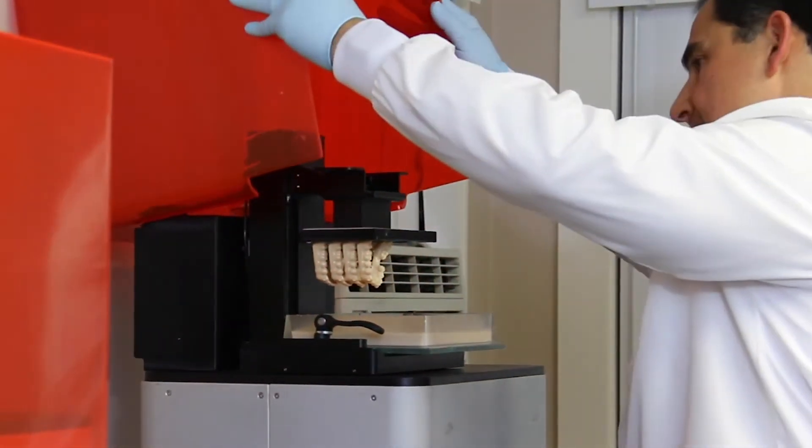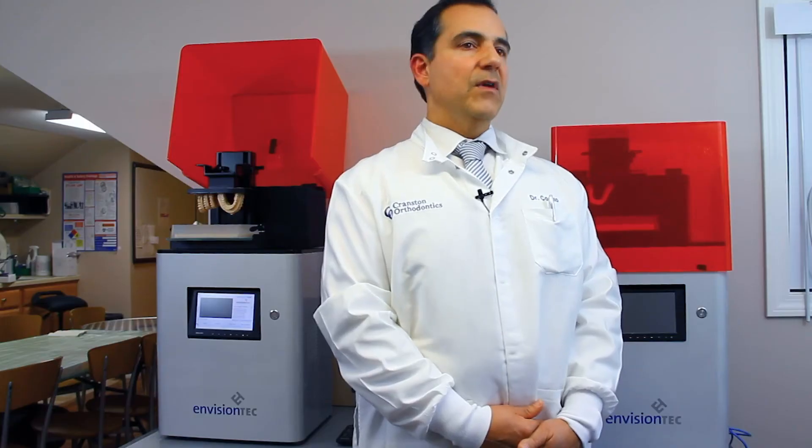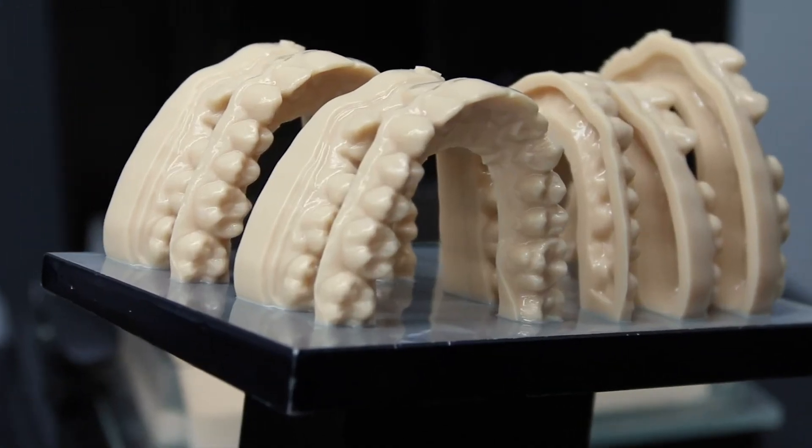The EnvisionTech Vita is simply an amazing tool that we can't live without. That's why we purchased two, and now we're going to be purchasing probably another two because we're so dependent on it. It is the foundation of our office and it's simply incredible.